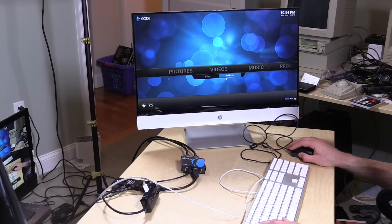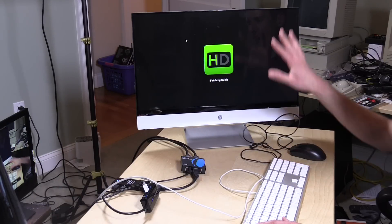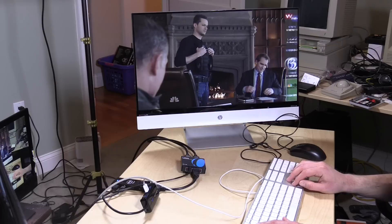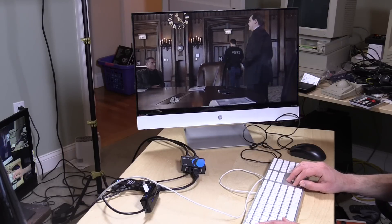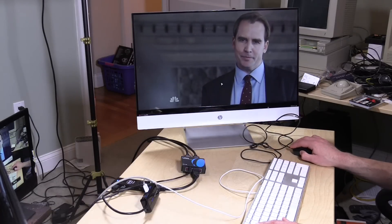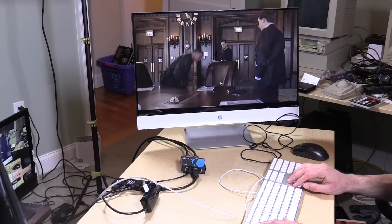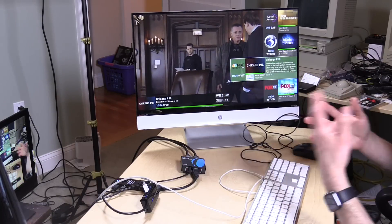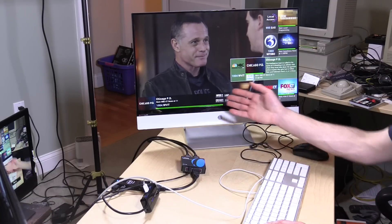The other thing I wanted to show is the live television capabilities. I have an HD Home Run with a Kodi plug-in that lets you watch live television complete with a guide. It's working just as well as the Blu-rays. These tend to be a little more taxing because this is MPEG-2 video over my cable system versus MPEG-4, which usually works better on smaller devices. So able to watch live TV with MPEG-2 format, and the Blu-ray MKVs work very well too.